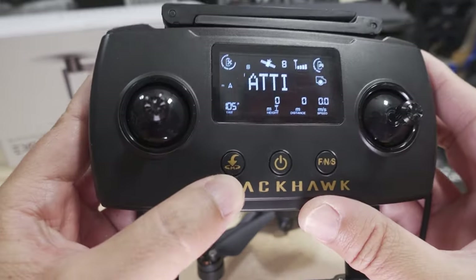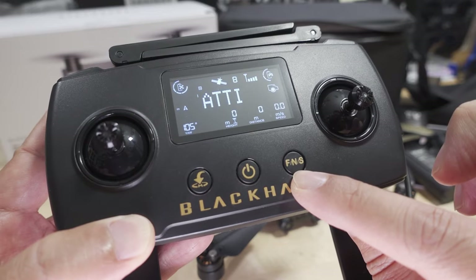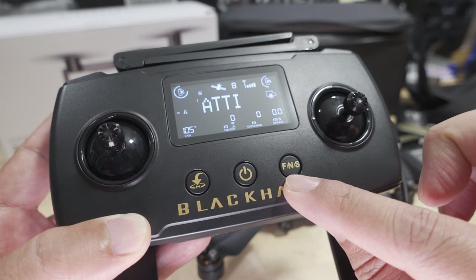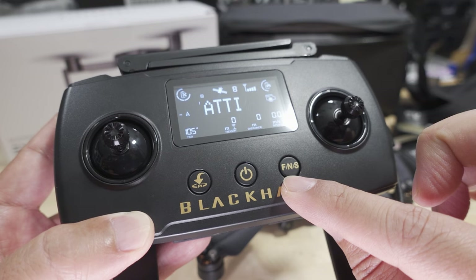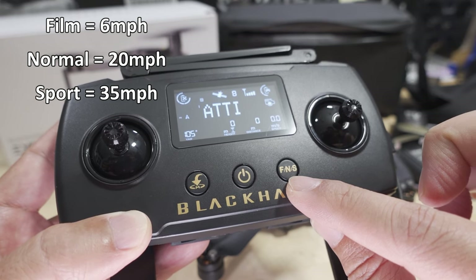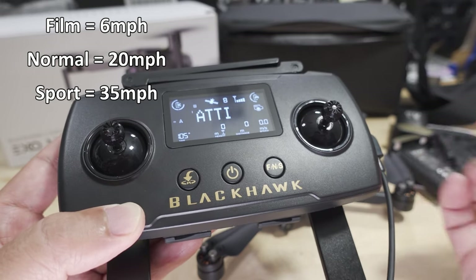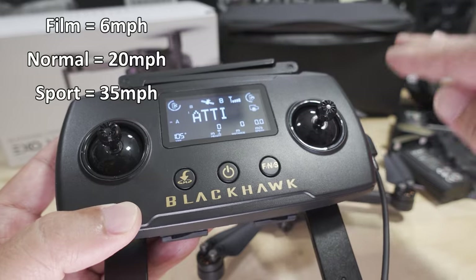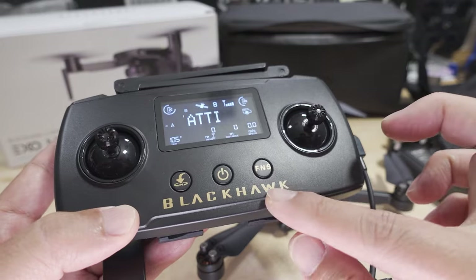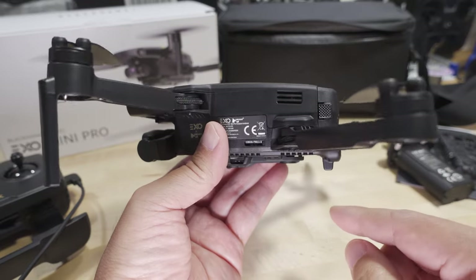There's a power button, return-to-home button, and an F/N/S button for Film, Normal, and Sport mode. Film mode is very slow and smooth — ideal for cinematic video. Normal is standard, and Sport mode goes up to about 20 miles per hour. The different modes affect speeds on all axes — horizontal, vertical ascent and descent — and also the gimbal speed. For slow, fine control use Film mode for smooth video.